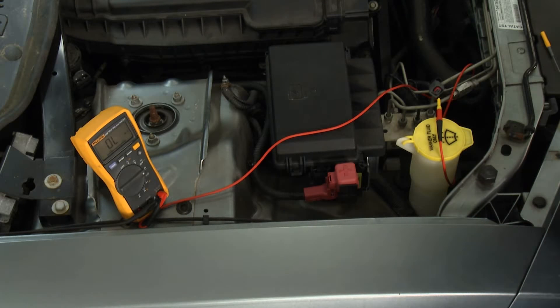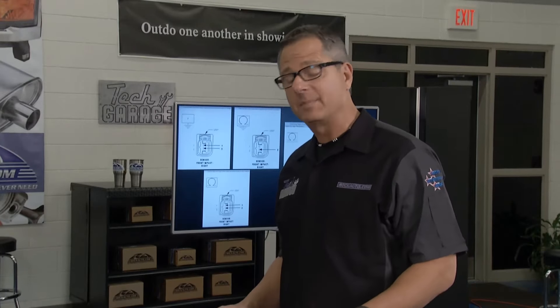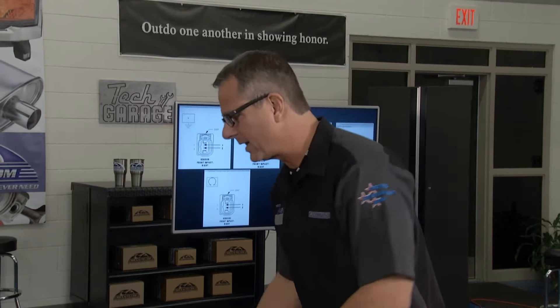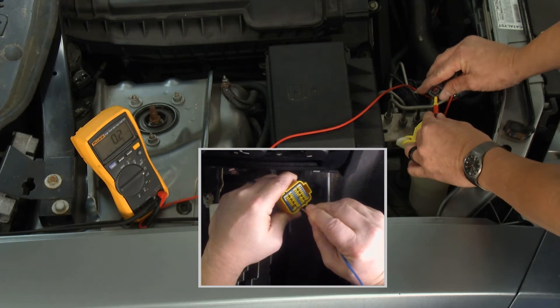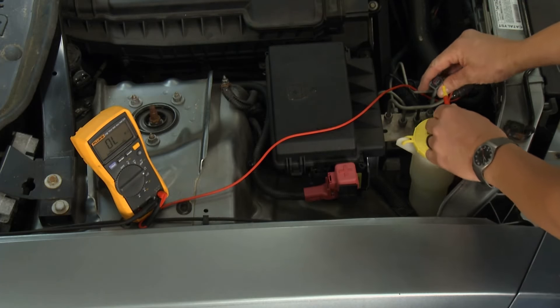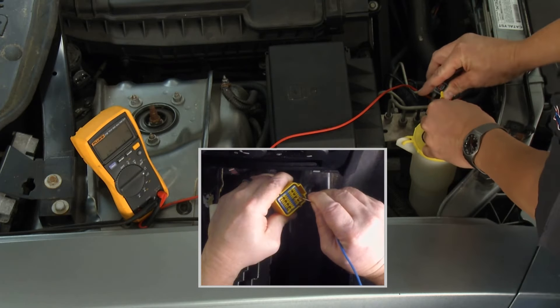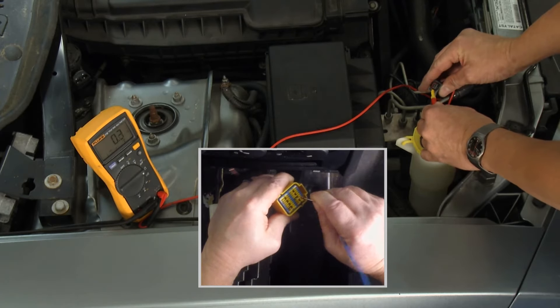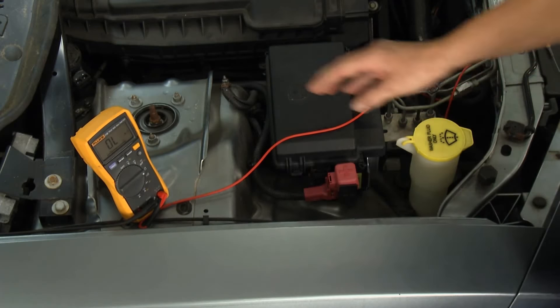We're going to back-probe this and check for continuity resistance up to that front connector. The wire harness goes from here all the way to that connector. We're looking at terminal number one out here — you have to go to 12 on the other end, that's the same wire. We get about 0.2 ohms — not a lot of resistance, that's a good thing, the wire is connected with no corrosion. Switching to terminal two and pin 24 — showing 0.3, 0.2 ohms. We have continuity all the way through the system. The wire harness is in good shape; we know it's the sensor.